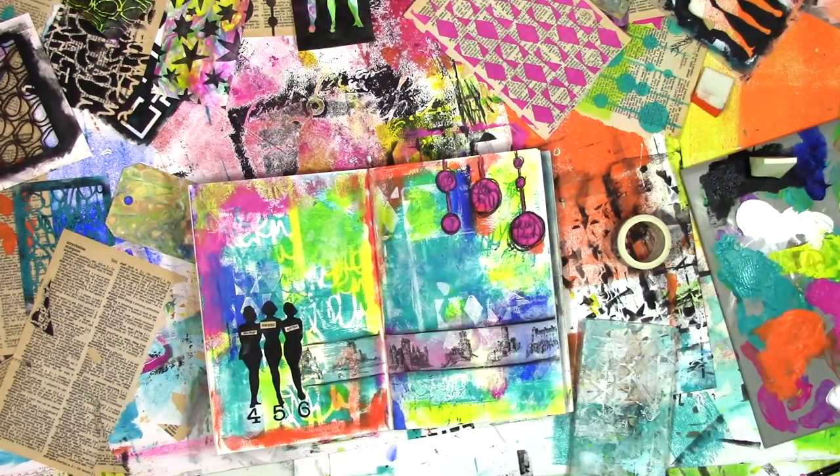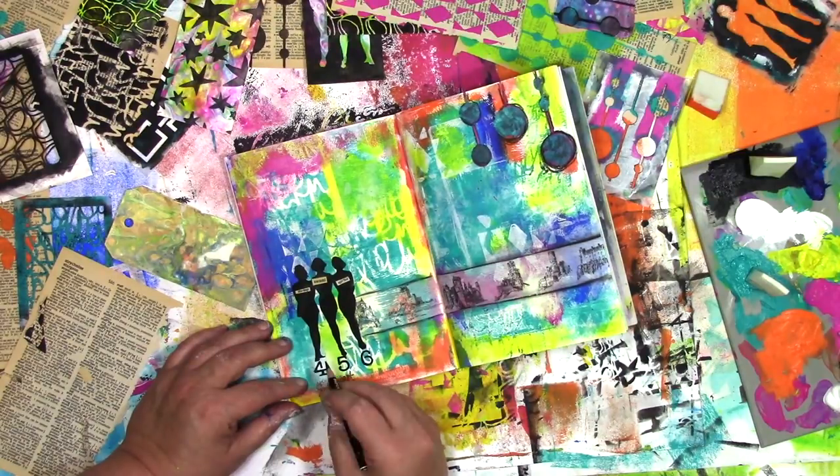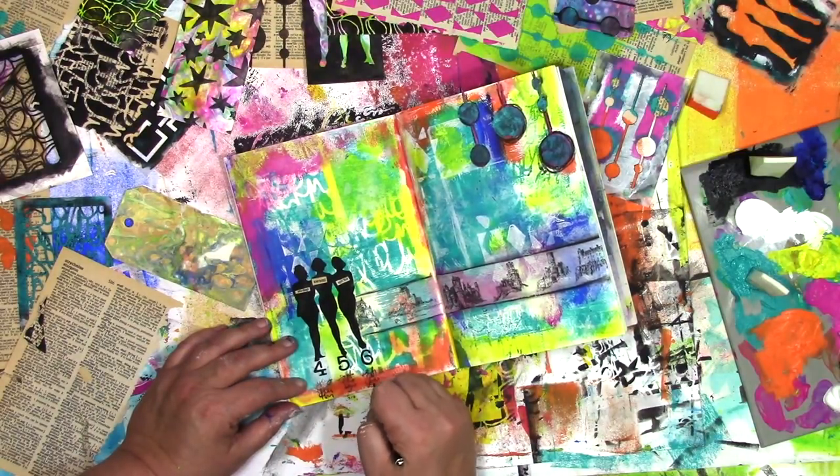And that's going to finish off the page. When I'm writing, when I'm scribbling, I am actually writing real words — but don't worry if you can't read them, because I can't read them either.